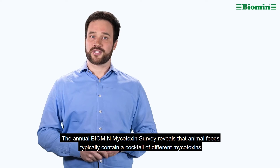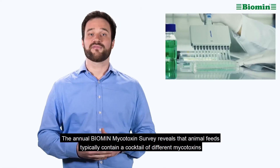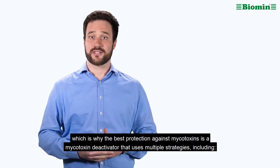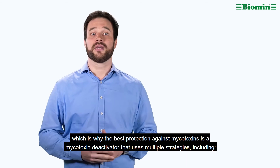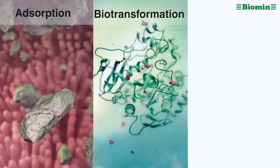The annual Biomin mycotoxin survey reveals that animal feeds typically contain a cocktail of different mycotoxins, which is why the best protection against mycotoxins is a mycotoxin deactivator that uses multiple strategies, including adsorption, biotransformation and bioprotection.